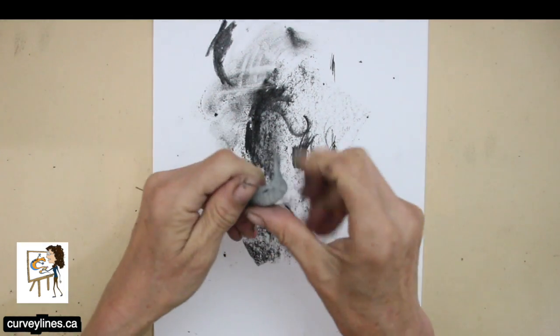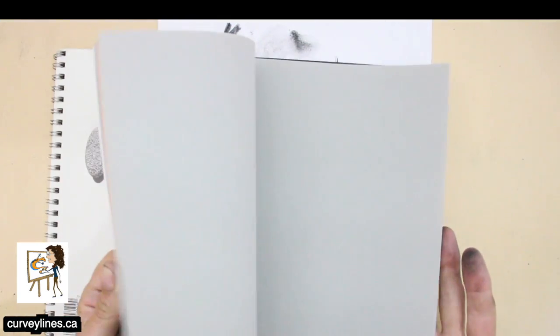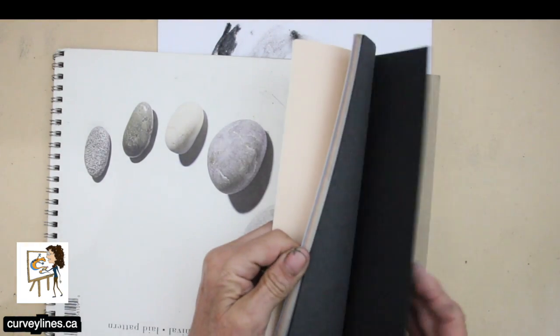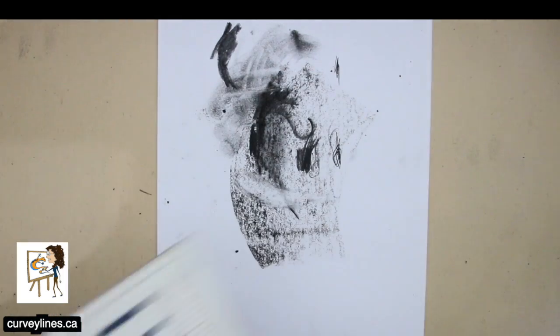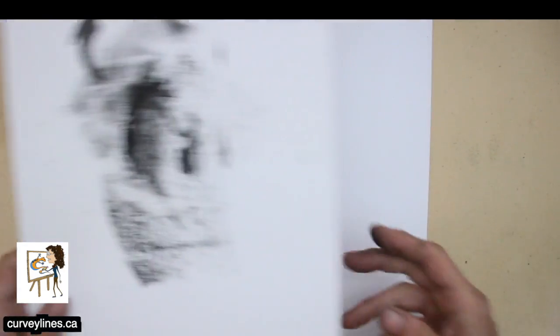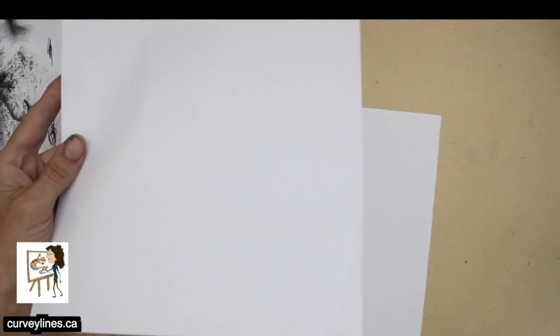The next important thing with charcoal is paper. This is paper from a pad — it's colored paper. I do tend to like the white papers. The paper I'm using here has a little bit of tooth, meaning it has a bit of a texture with little bumps and valleys. This is just regular smooth paper. Let's try the regular — just a regular piece of paper and let's see what the charcoal can do.